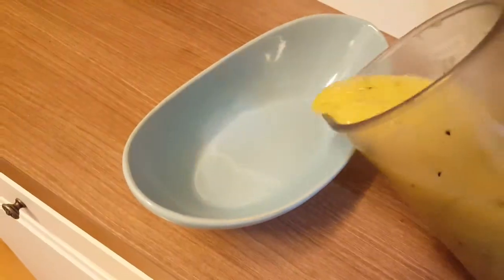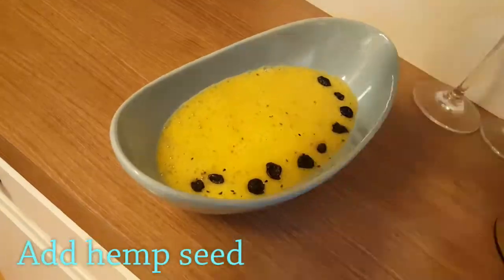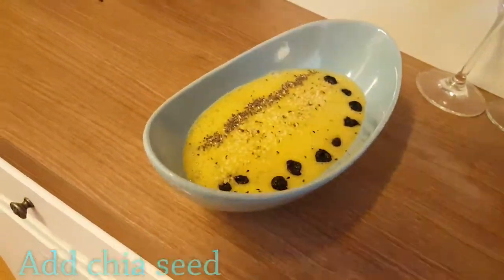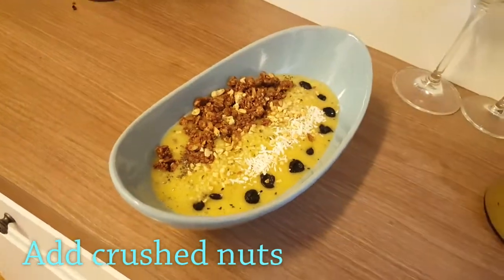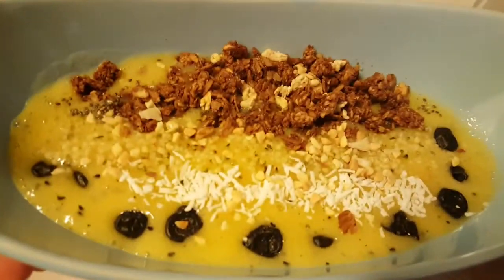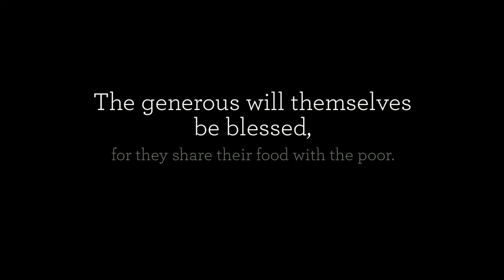Now we're going to create the smoothie bowl to see how simple it is to put it together. And there's your simple smoothie bowl!